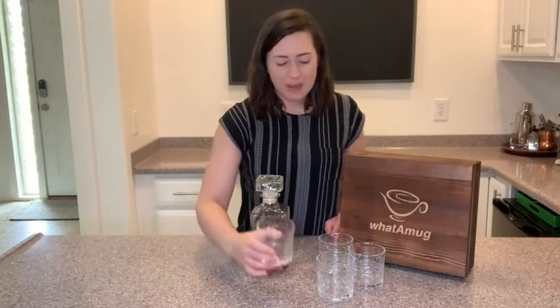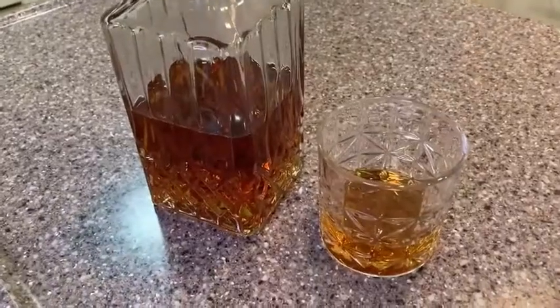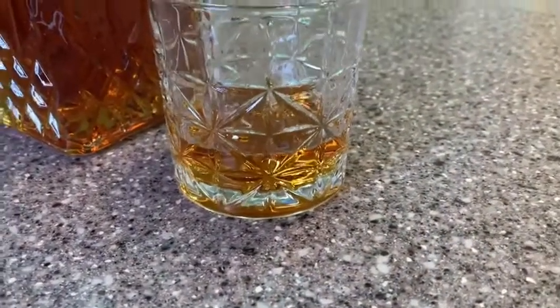The glasses are about nine ounces, and you get four of them, and they are so pretty. They have this sort of diamond pattern etching to them, and when you put the whiskey in the glass, the way the light reflects off of that pattern it just looks super beautiful, so I think you're going to love that.